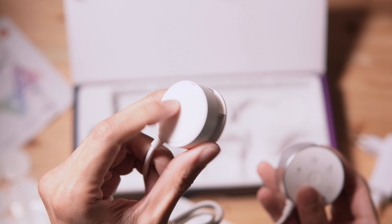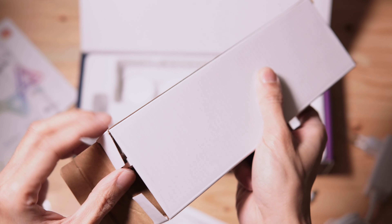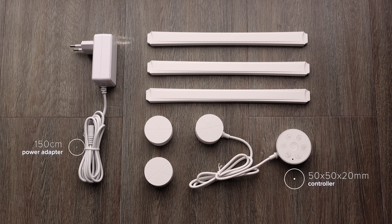Here's the other end of the controller. You can also purchase an expansion kit that includes three connectors and three light sticks. Here are the dimensions.